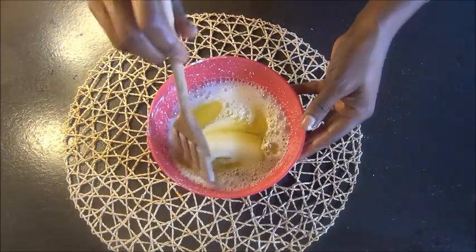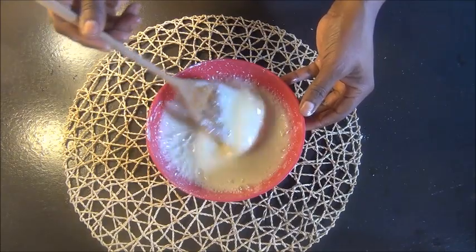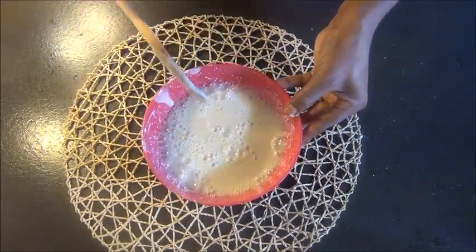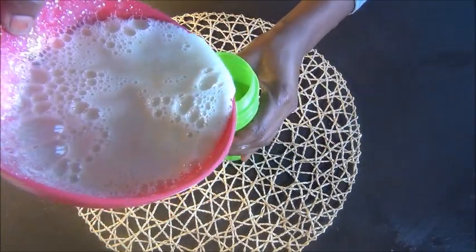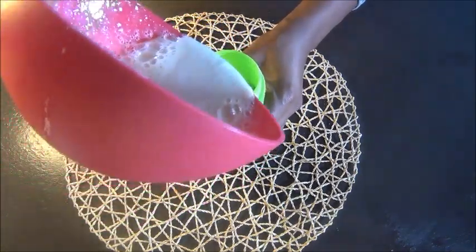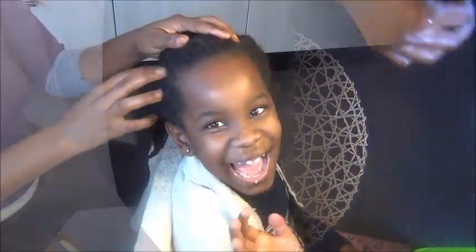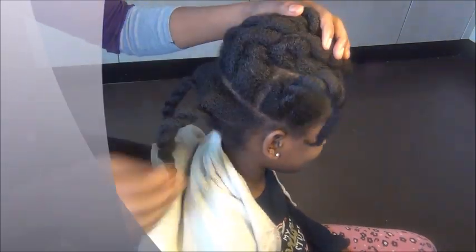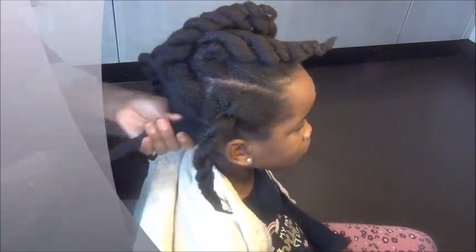Then you add apple cider vinegar, extra virgin olive oil, and tea tree oil. Don't worry — I'm going to put everything down in the description box for you. Then you want to pour it all into your container, add water, give it a good shake, and it's time to wash the hair.